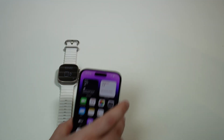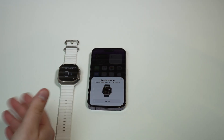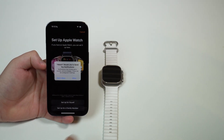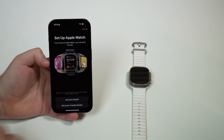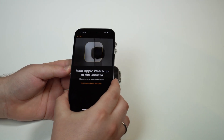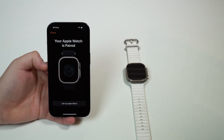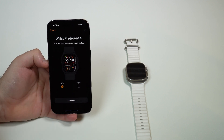All you have to do is bring your new iPhone close to the Apple Watch, and it's already going to pop up that there's an Apple Watch ready to be paired. Go ahead and tap Continue. Then you can start pairing — allow notifications, set up for myself. You're going to need to read the display of your Apple Watch, so do that. Your Apple Watch is paired. Then set up Apple Watch — left or right wrist preference.